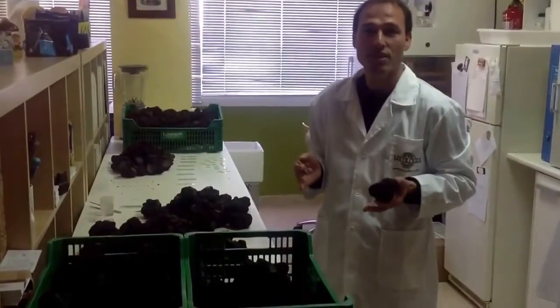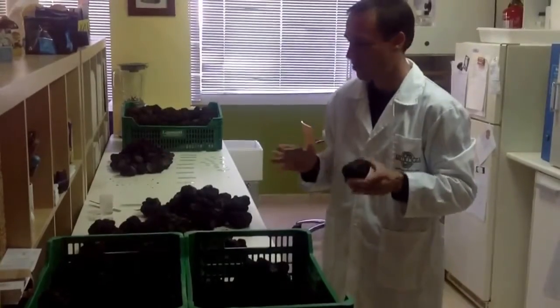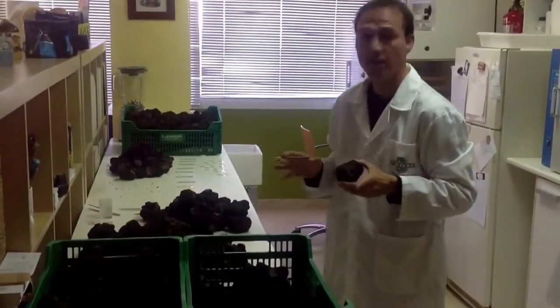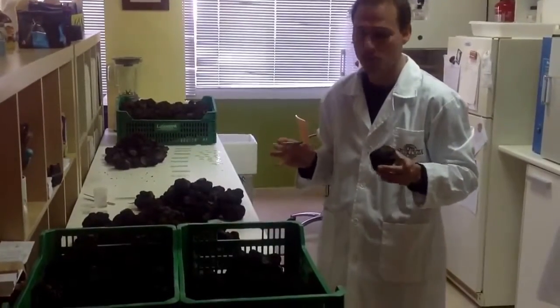Today we receive at Mycologia Forestal Aplicada 43 kilos of black truffle that we want to check and analyze if they can be used for inoculum, and we want to explain how we do this process.